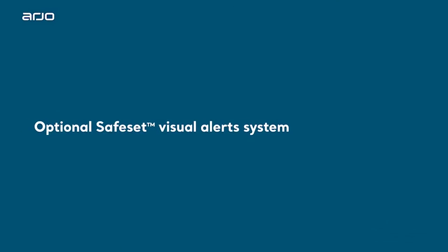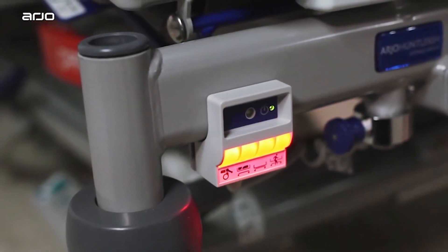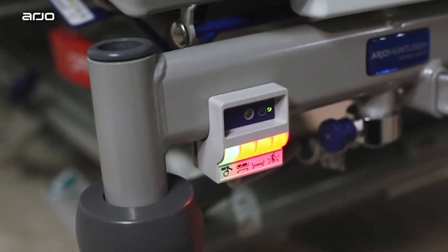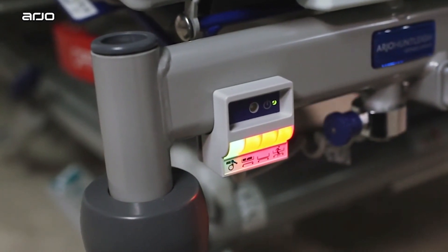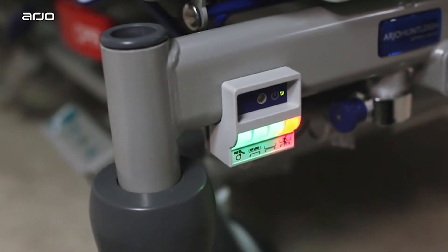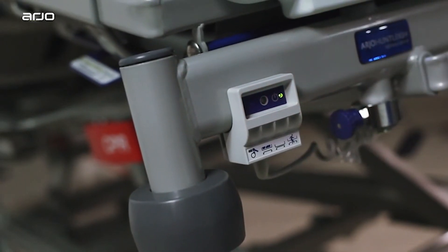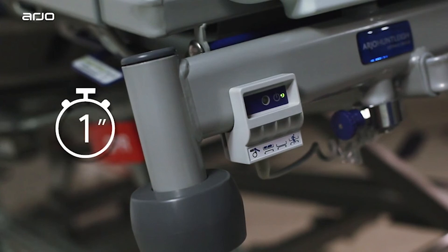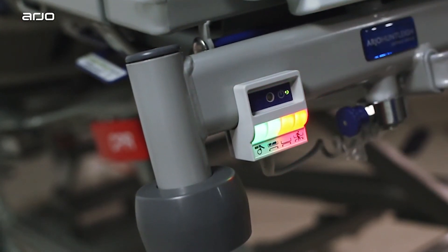Optional Safe-Set Visual Alert System. The Optional Safe-Set Visual Alert System is only available on Enterprise 9000X beds. It will identify when the bed is in its safest position, with the bed height set at its lowest, all side rails up, brakes deployed, and VariZone Patient Movement Detector activated. When Safe-Set is not in use, the indicator lights can be turned off by swiping the supplied magnetic key horizontally across the bottom of the Safe-Set indicator panel. Once disabled, the lights cannot be re-enabled for four seconds. Swipe again to turn the indicator lights back on.